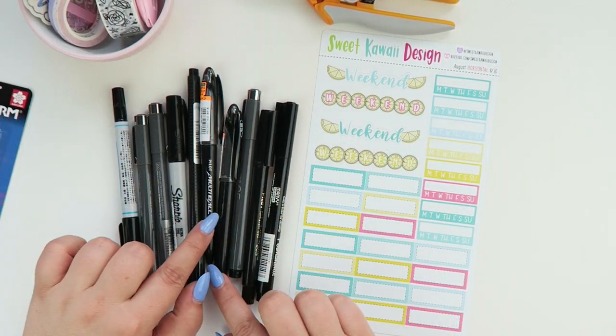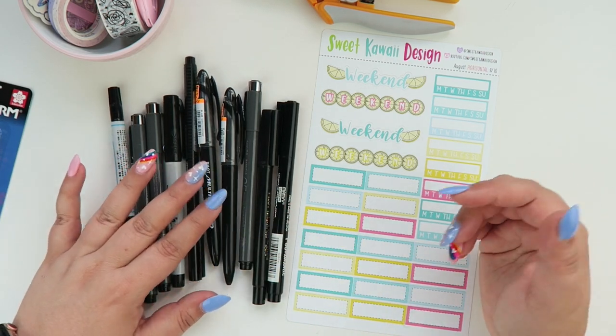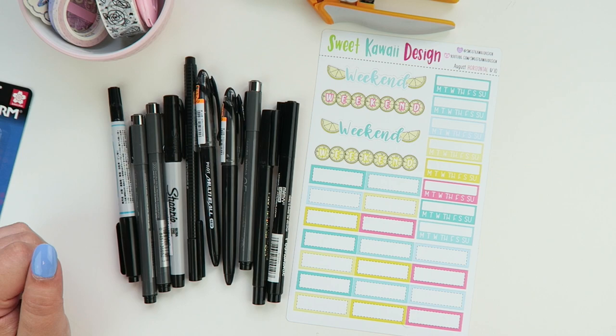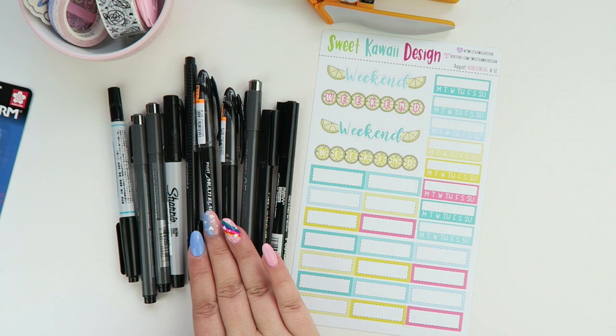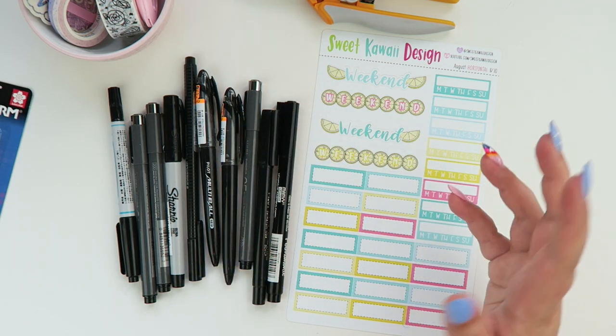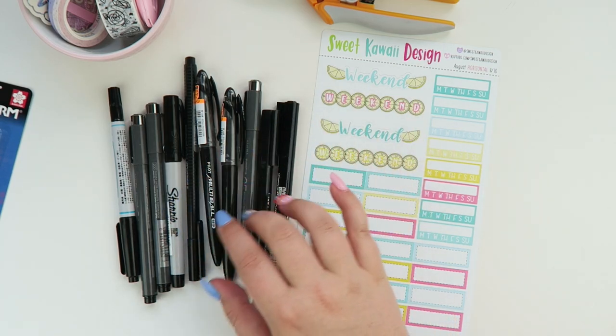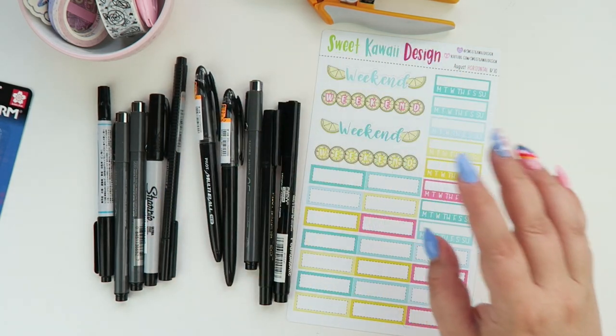I have a nice selection of pens here that will work. In addition to the pens that I know and love, there's a new-to-me pen — somebody told me about it on Instagram. It's called the Pilot Multi-Ball rollerball pen. It can write on planner pages without bleeding through, though on something like a Hobonichi it might bleed. I've been using it in my Plum Paper and it doesn't bleed.